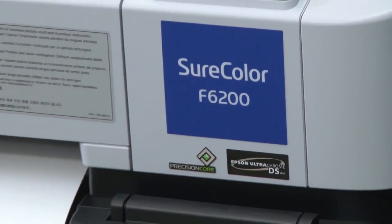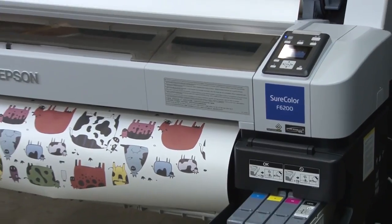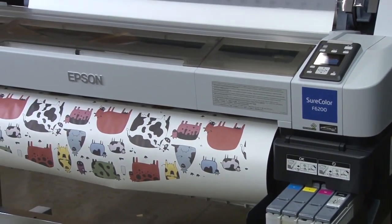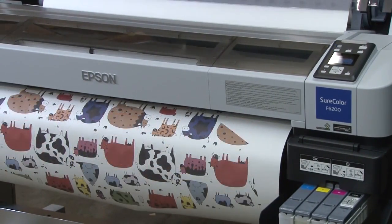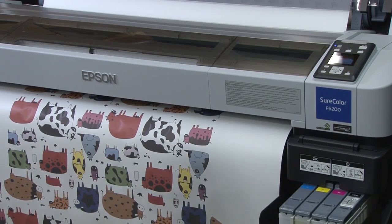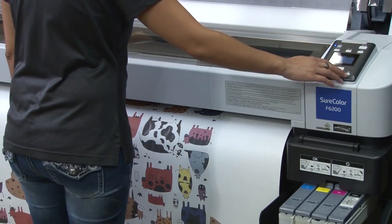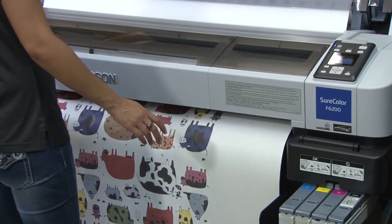The Epson SureColor F6200 printer features the high-resolution, precision-core printhead specifically designed for consistent, long-lasting performance with dye sublimation inks. The Epson UltraChrome DS inks meet Oecotec's Class 1 requirements, which means the ink is safe for products intended for close contact by adults, children, and even newborns.